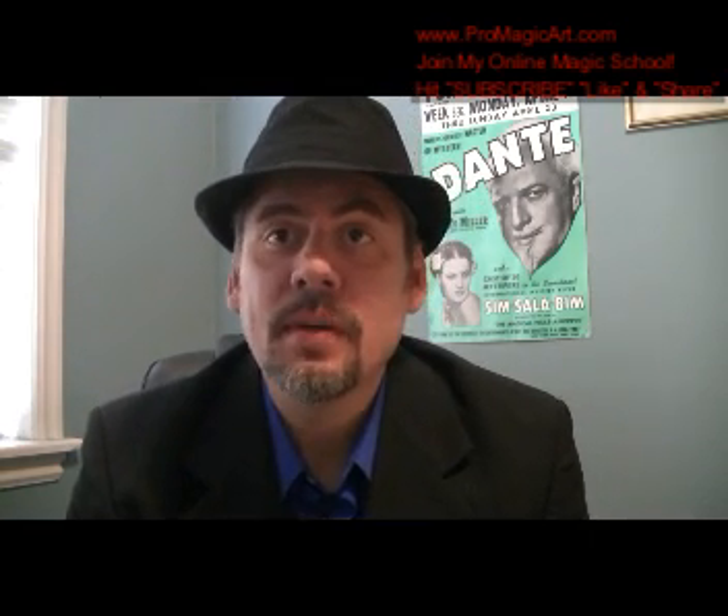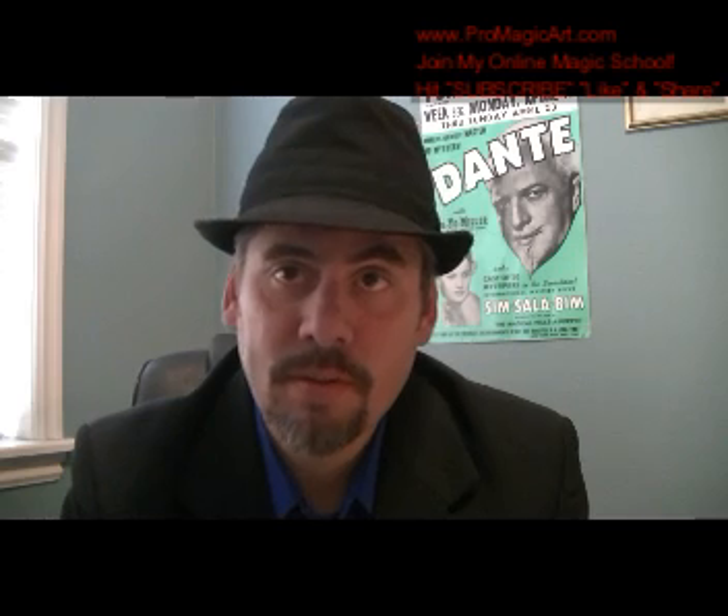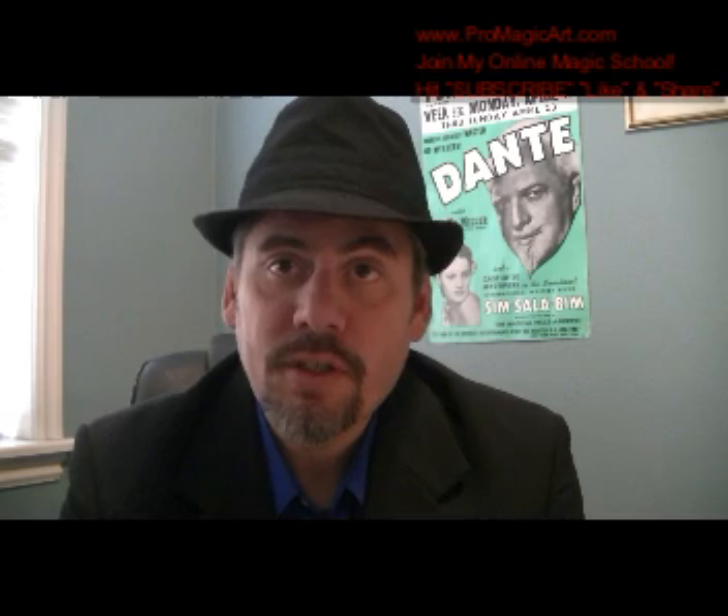Hi, Darren Martino here. Welcome to ProMagic Art. This is an online master magic course for anyone — whether you're a beginner, intermediate, or advanced magician. It's all of my original creations and my system, called the Ceruleusian system, over 35 years in the art of magic.